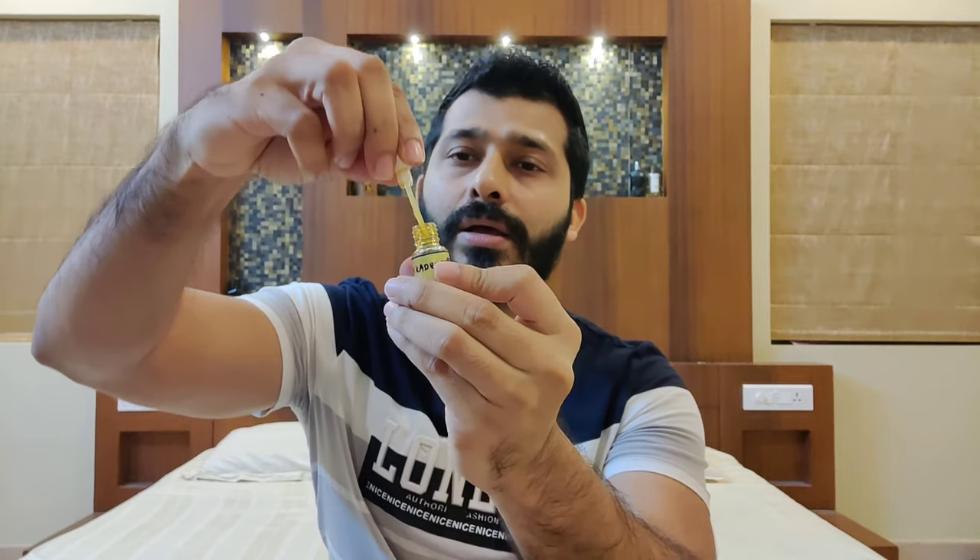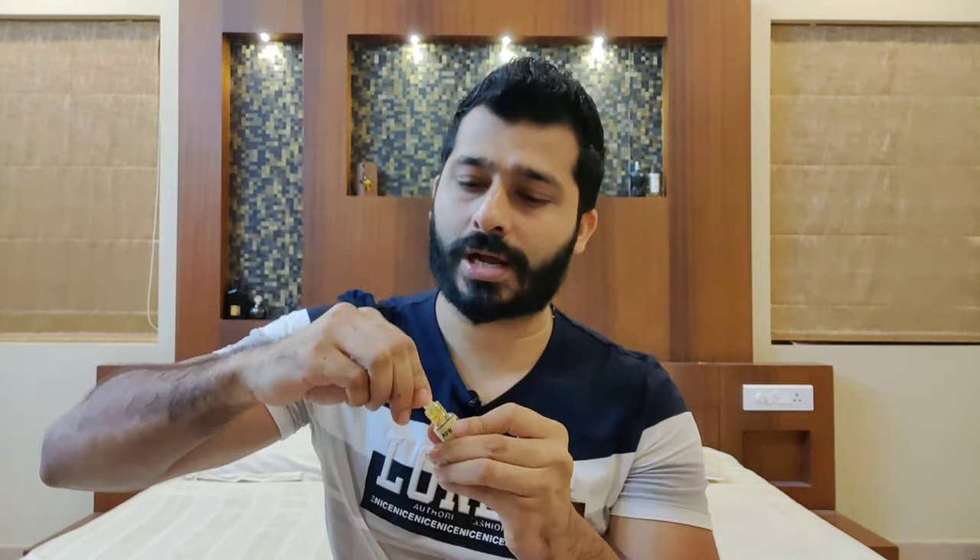Coming to the other loose oodh oils: number two is Oodh Hindi Kadeem. This is from Assam — real Assam oodh. From the way it smells, you'll definitely know it if you're already familiar with real oodh. These oodh oils are not like the ones you get in cheap perfumes like Armaf or Lattafa, which make oodh synthetically using cypriol oil or other chemicals. These are real oodh and they are super expensive. Hindi Kadeem has no roll-on because the thick oil would never roll; they give a dipstick.